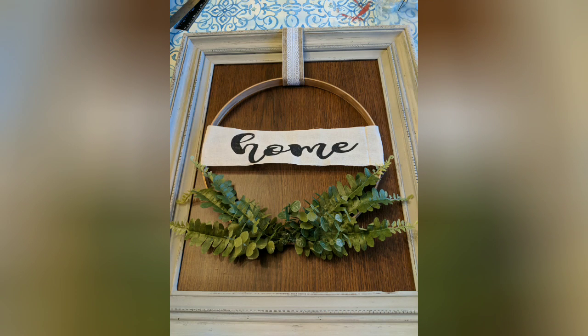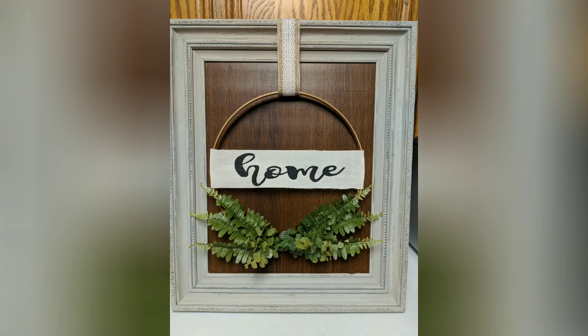And here's what it looks like laying on my table. What do you guys think about this? I'd love to hear your opinions. I'm really excited with how this turned out. I hope you like it too. Thanks for joining me and I'll see you next time. Bye bye!